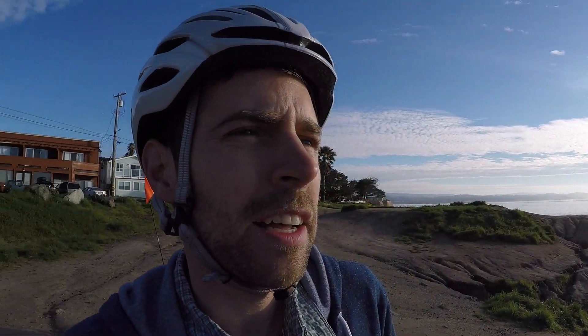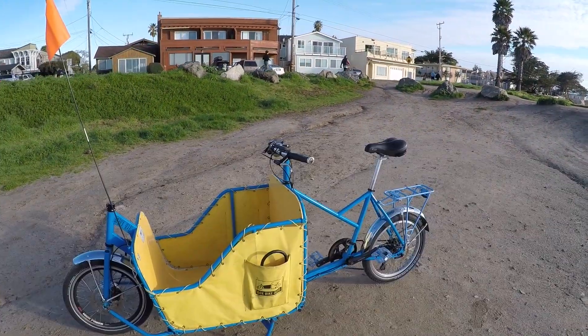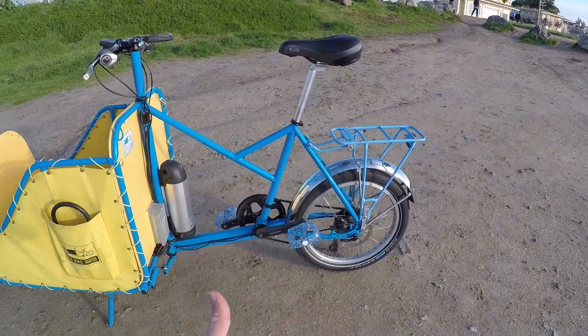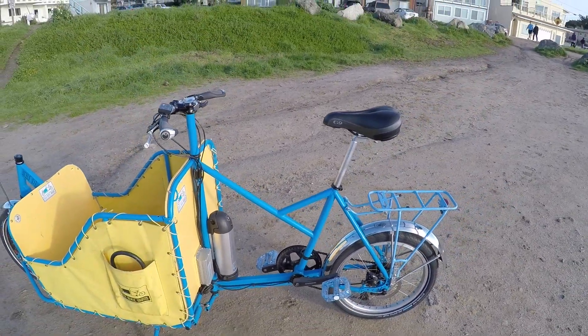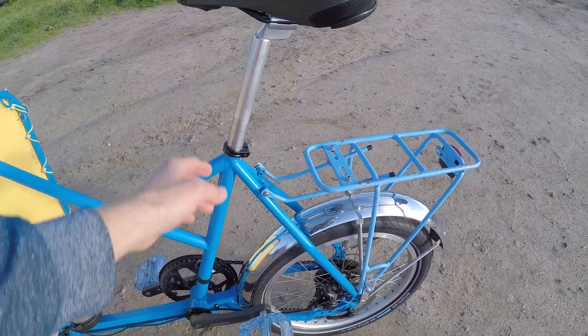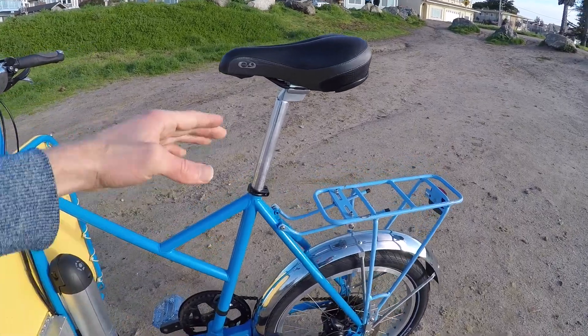Now I want to go over the product itself and give you some idea of what it looks like and what the specs are. This is the Box Bike Standard. It's a blue bike made with chromoly steel, sort of straight gauge, so the tubing diameter doesn't change as much. This seat post right here, I think it's 26.8 millimeters wide, but it's extra long — I think it's like 400 millimeters.